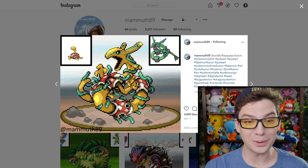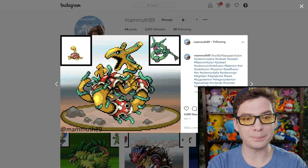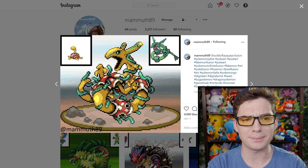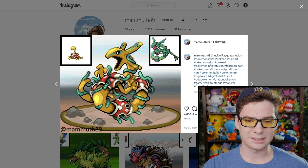Well, another Shuckle one with Rayquaza this time. This looks like what happens if Shuckle outgrows its house — give me another house, and another, and another. Still not enough. I am no longer caged by my shelly homes — I am now God of the sky. Wow, this one's crazy. I dig it.